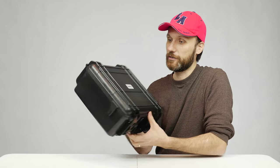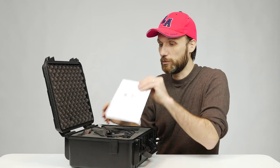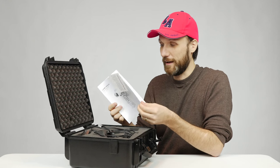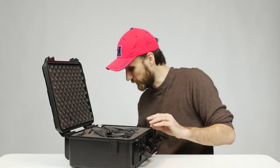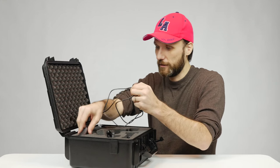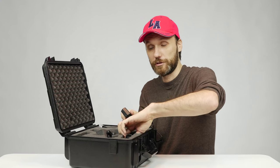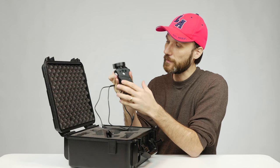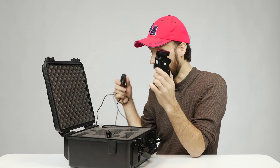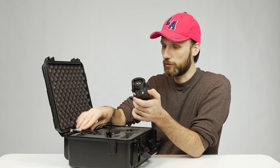It all comes in this nice case. Open it up — it comes with a manual, not that you really need it, but it's there. It also comes with a charger. The handle has a built-in battery — you just plug the charger in on the side here.